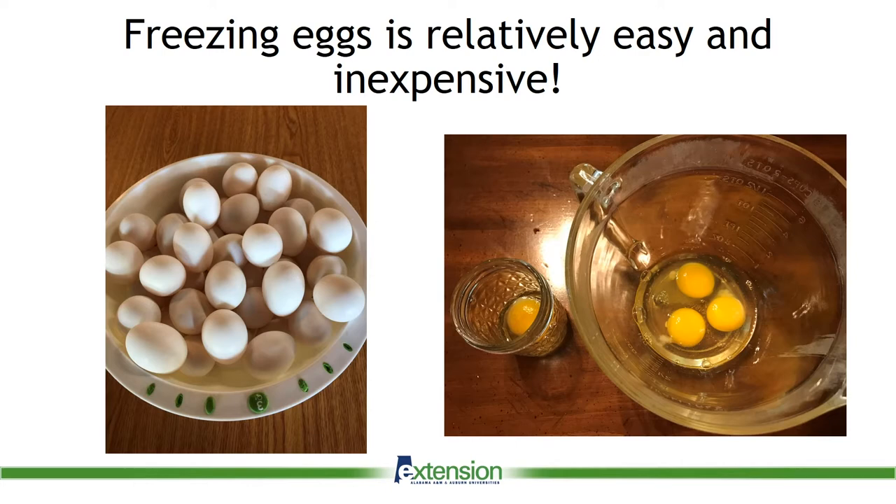We are going to discuss freezing mixed whole eggs in this presentation. First, break each whole, clean egg separately into a clean container. As you can see in the picture, I used a clean jelly jar for this demonstration. Examine the egg to ensure that it is in good condition and free of shell fragments. Then you can pour the eggs into a large container.